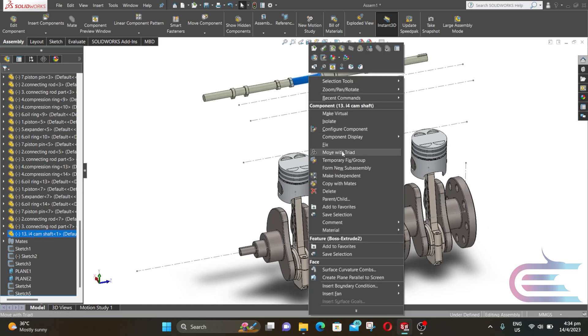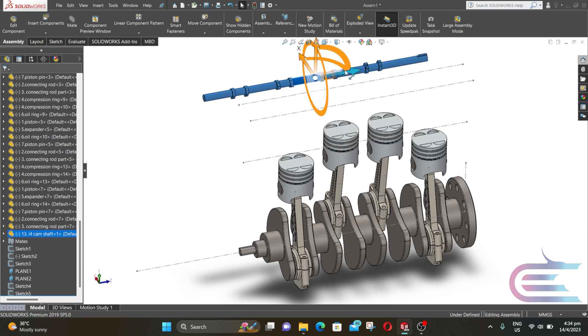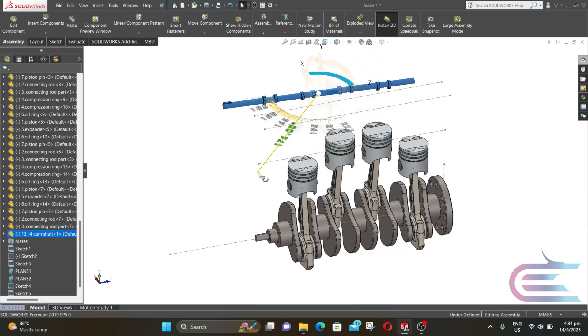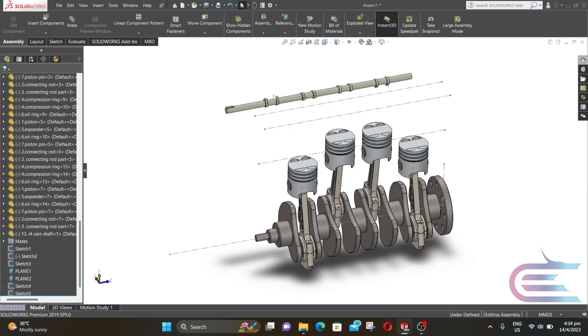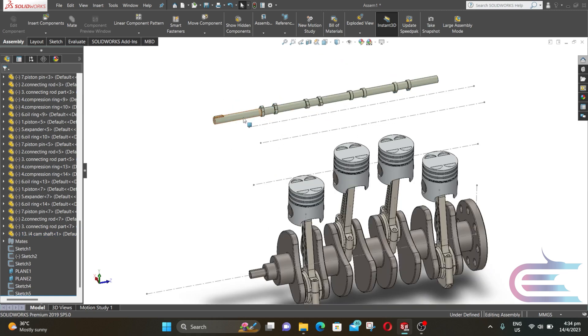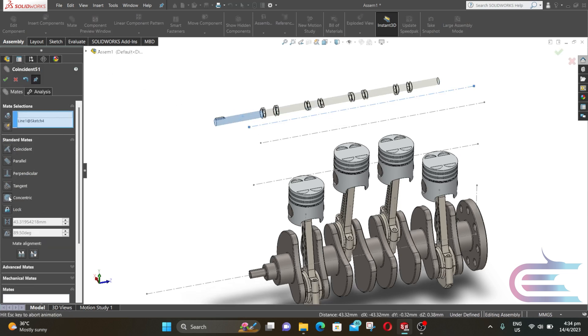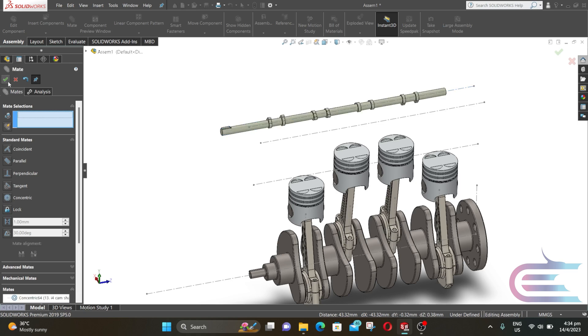Right click over the camshaft and select Move Triad. Now rotate the key slot of the camshaft so it and the crankshaft are in the same direction. Press Ctrl and select this surface and this line, then click on Mate. Select Concentric and click OK.